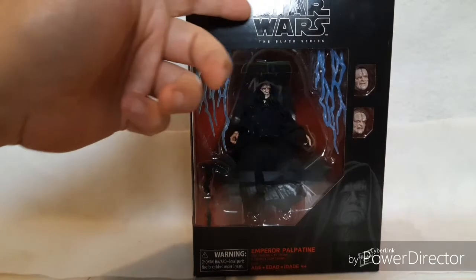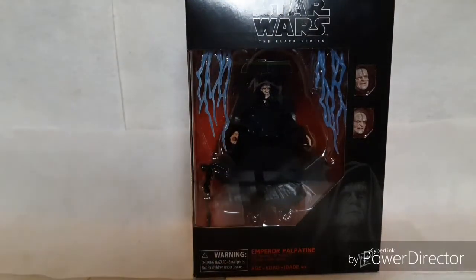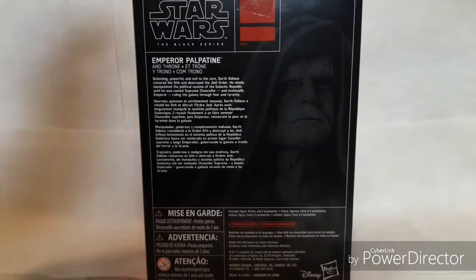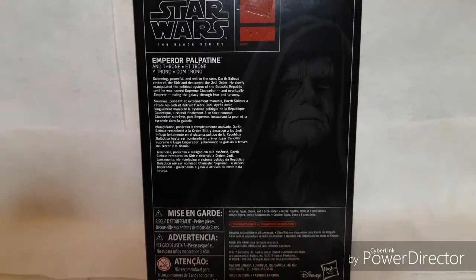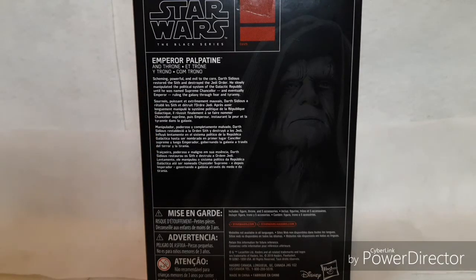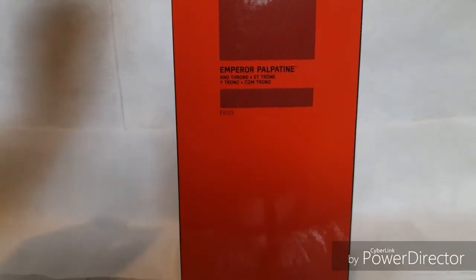There's the front of the box — you got Star Wars, Emperor Palpatine, made by Hasbro. The side of the box just says Emperor Palpatine. There's the back of the box. I'll just read it to you. It looks like it's got a bunch of different languages, but it says: 'Scheming, powerful, and evil to the core. Darth Sidious restored the Sith and destroyed the Jedi Order. He slowly manipulated the political system of the Galactic Republic until he was named Supreme Counselor, and eventually Emperor, ruling the galaxy through fear and tyranny.' There's the other side and the bottom with all the goodness.